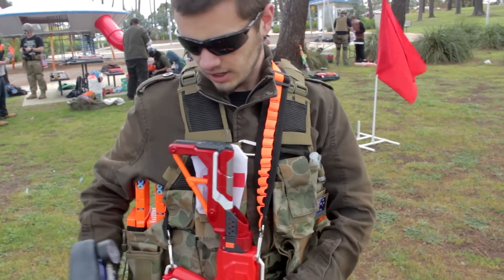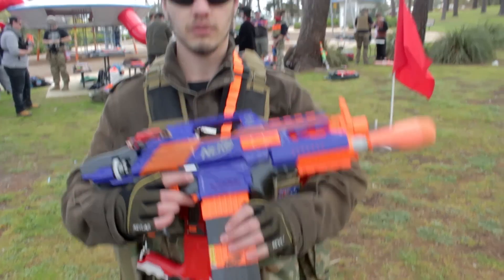Rotofury here, chambered for elites. I've got two jungle mags on the right, two on the left, and one in the blaster.